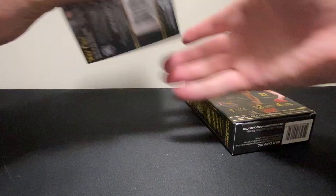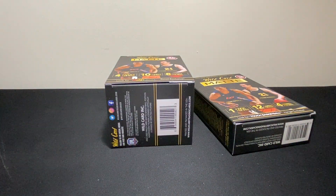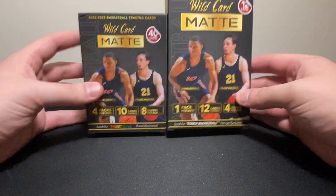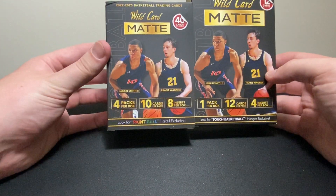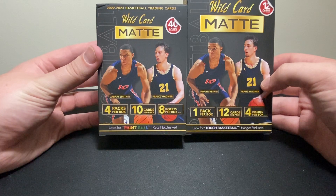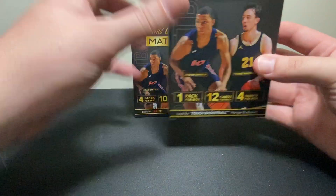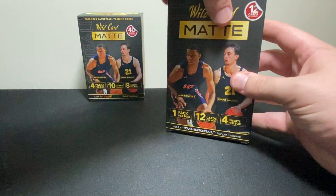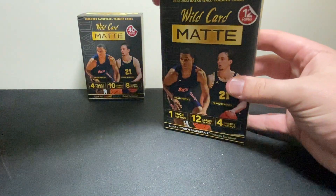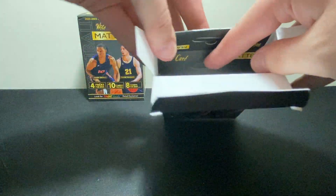So the hanger boxes are 12 and the blaster boxes are 22. In the hanger box you're going to get one pack with 12 cards, and in the blaster box you're going to get four packs, 10 cards per pack. Let's see what they've got in here. I'm excited to open these because I don't really know much about these — I've never ripped this product before, so it's one of those lower-end products.